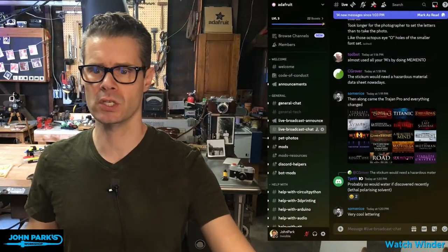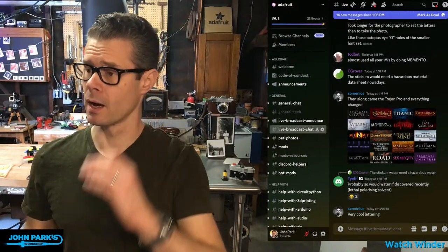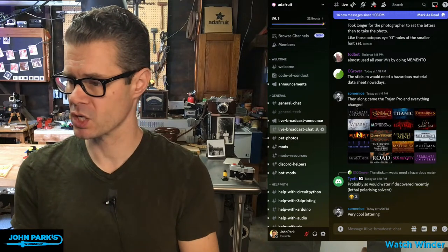If you're somewhere like Twitch or Facebook and wondering where the chat is — I was just looking over there and talking — that is our Discord. You can go to adafru.it/discord, jump into our Discord server, and look for the live broadcast chat channel. That's where the chat is happening.